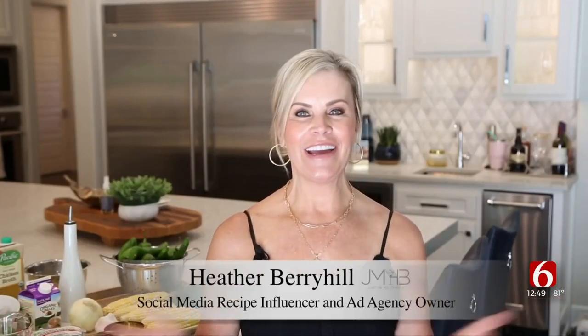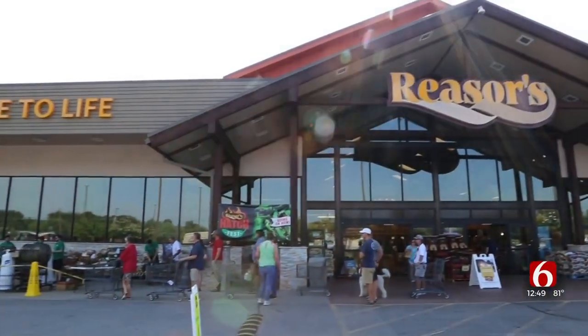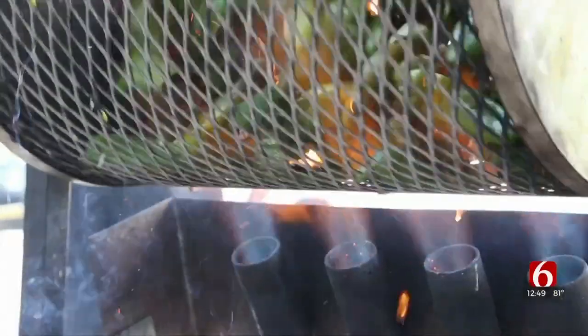It's hatch chili season here in Oklahoma and in today's cooking corner, our friend Heather Berryhill shows us how to use those delicious peppers in a delicious shrimp soup. Hi, Heather Berryhill here. Welcome back to my home kitchen. It's hatch green chili season again and I'm going to make a hatch green chili soup with fresh summer corn and grilled shrimp. You're going to love this one, so let's get cooking.